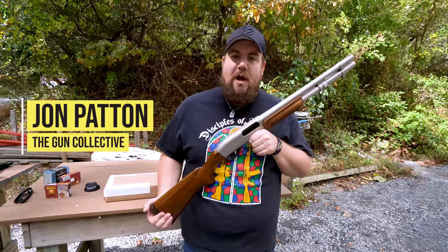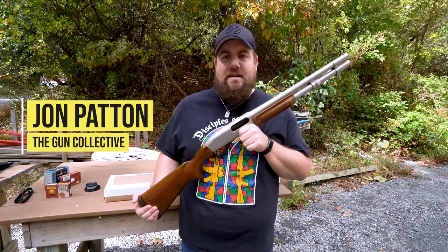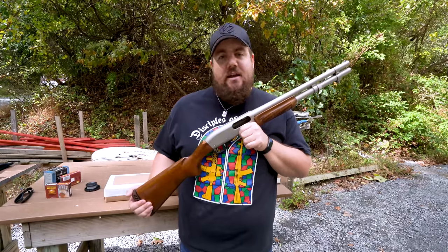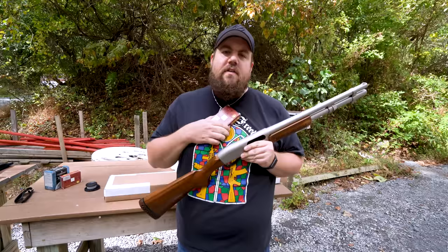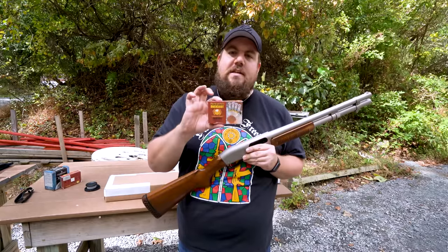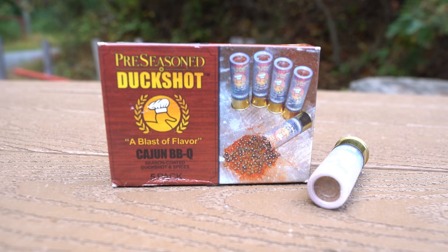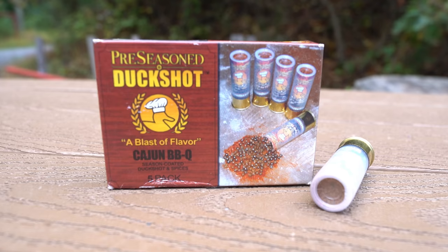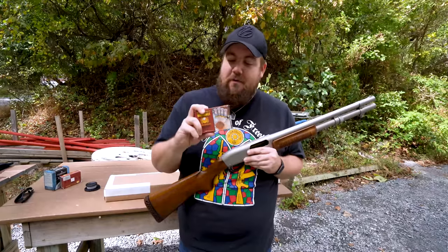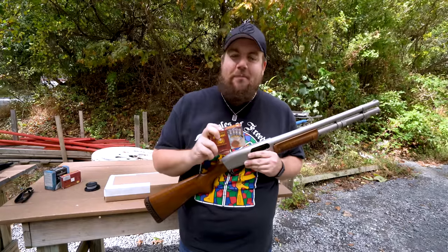Welcome back to The Gun Collective. My name is John Patton. Boys and girls, I have my Remington 870 Marine Magnum out here because we are doing a shotgun test. You may or may not have heard of such a ridiculous thing as pre-seasoned duck shot. These are shotgun shells that have seasoning inside them. So in theory, when you shoot a bird, this may bring seasoning along with it and pre-season your bird.